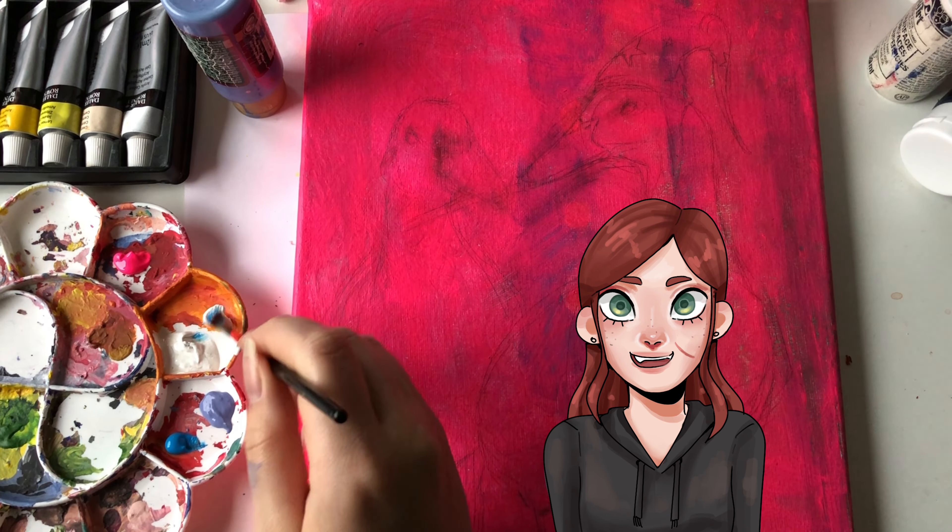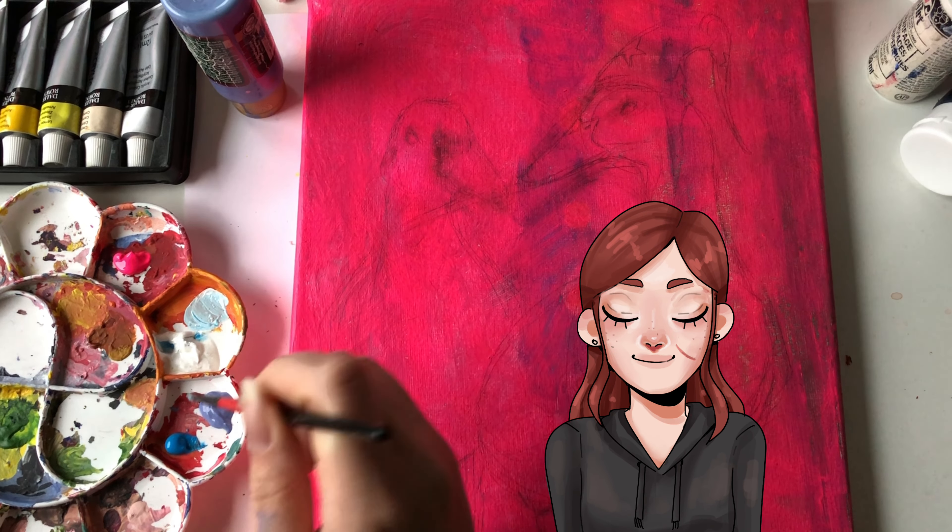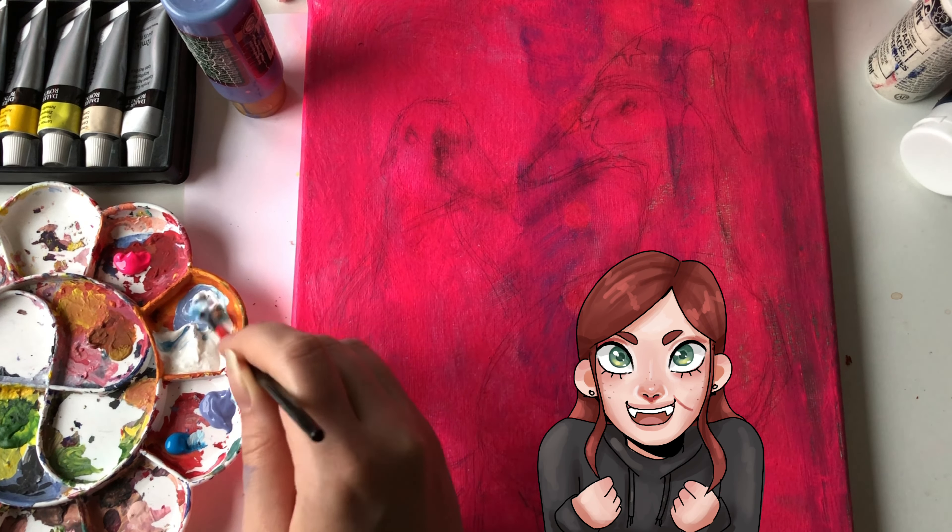Hello, it's Mio, and welcome to this little paint with me video, where I'll be painting some ducks. Before I started recording, I had already painted the canvas pink to have a little underlayer, and I had also made a quick sketch of what I wanted to paint.